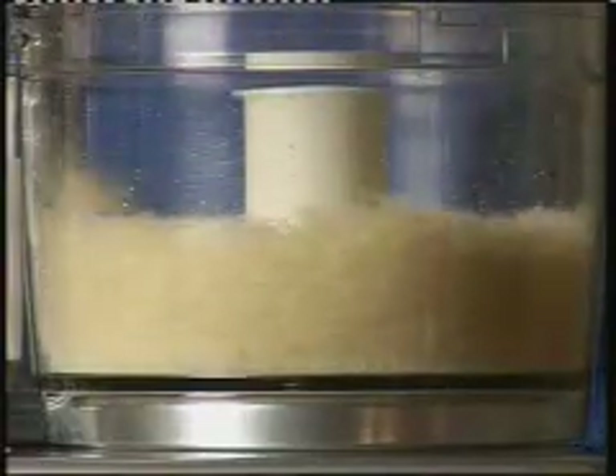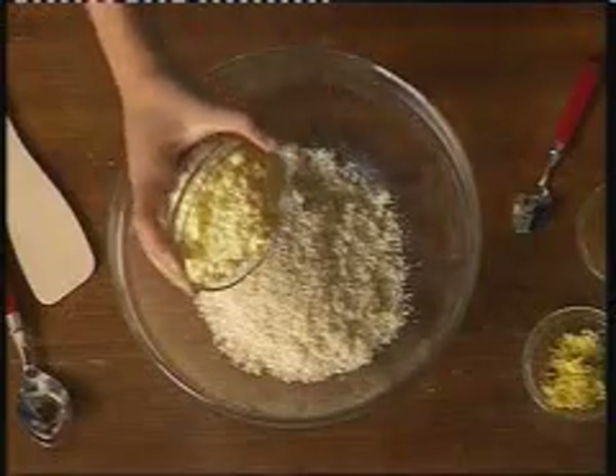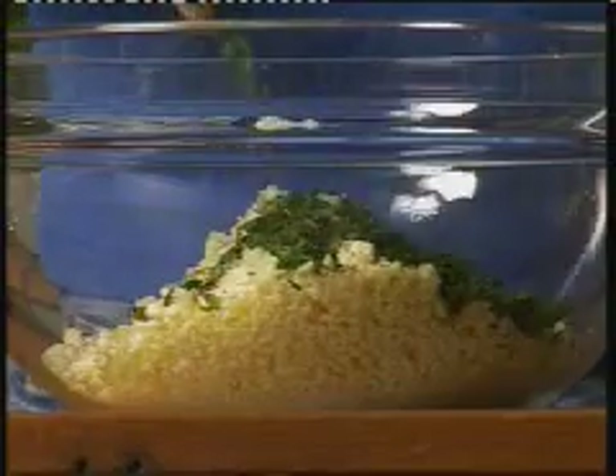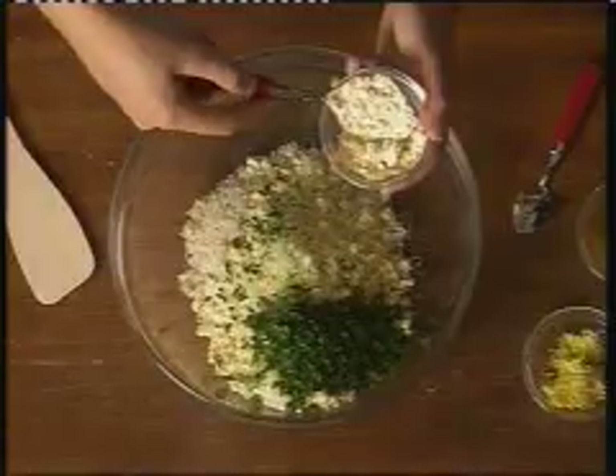These cheeseburgers are meat-free and stress-free. Blitz about 110 grams of white bread. Pile in 175 grams of grated Lancashire cheese. Add a finely chopped onion, some fresh herbs and 2 tablespoons of chickpea flour. Look for it in Indian food stores if your local supermarket doesn't have it.